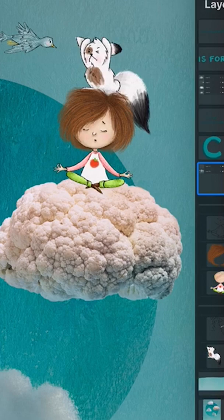Finally I added my text, C is for cauliflower. Ta-da!